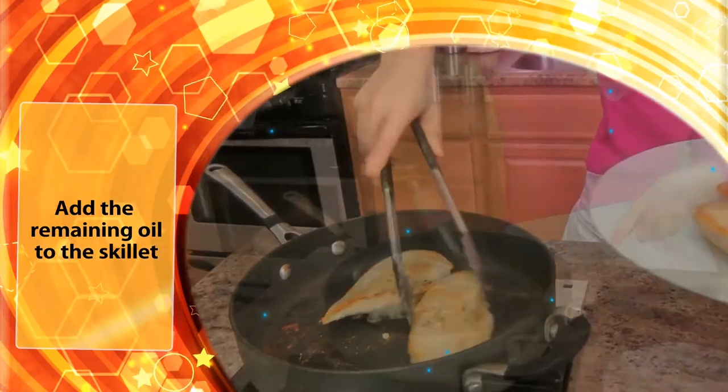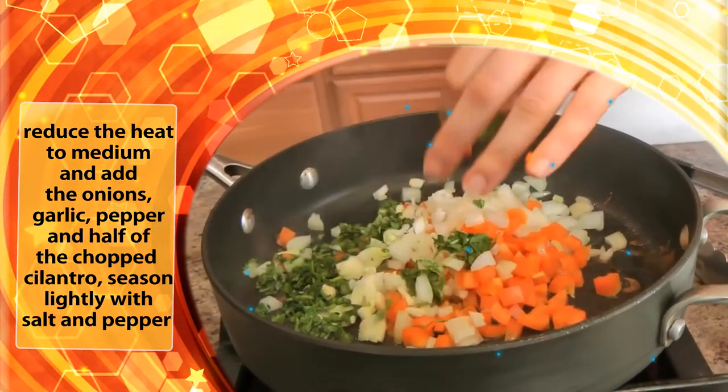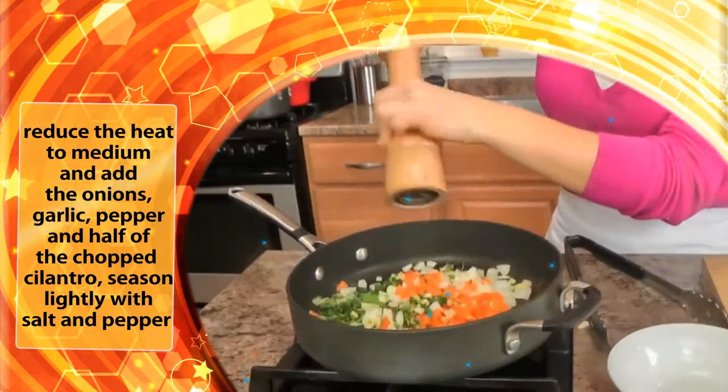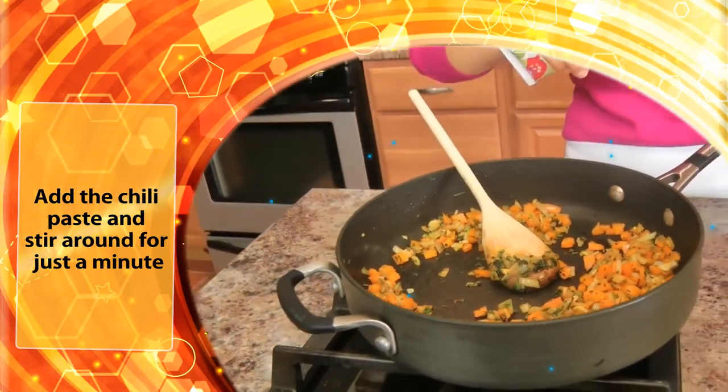Add the remaining oil to the skillet. Reduce the heat to minimum and add the onions, garlic, pepper, and half of the chopped cilantro. Season lightly with salt and pepper and sauté until the vegetables are soft. Add the chili paste.